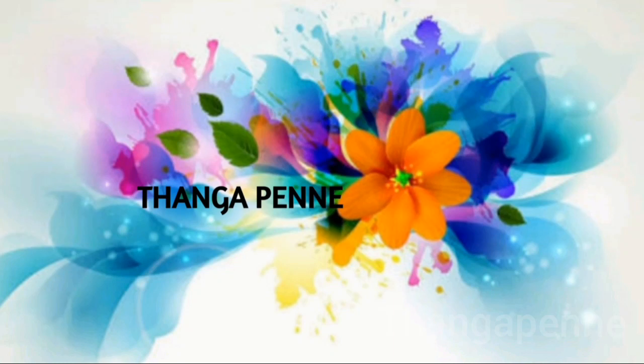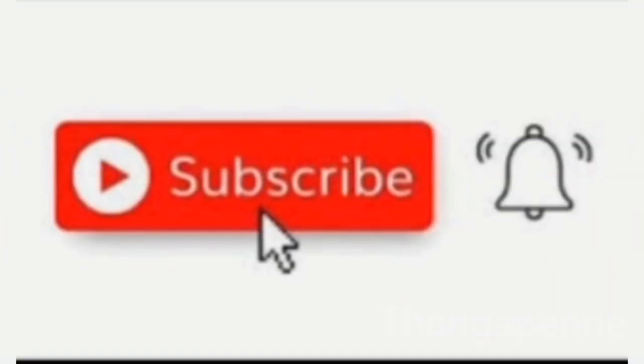Hi friends, welcome to Thangapenni. In this video, we will show useful beauty hacks. If you are watching our channel for the first time, subscribe to our channel.